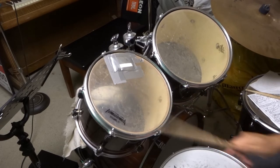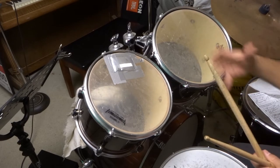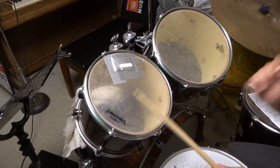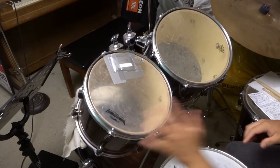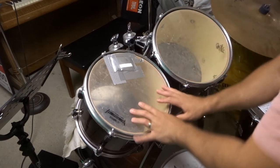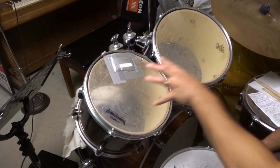Listen closely to what it sounds like now — way better. It's a better sound overall and it muffles it. This is a tom that is not muffled — very ringy. This is a tom that is muffled. Now if the drum heads were in better shape it would sound even better, but they've needed to be replaced for many years since I don't play often enough.